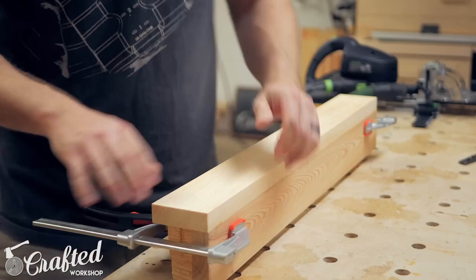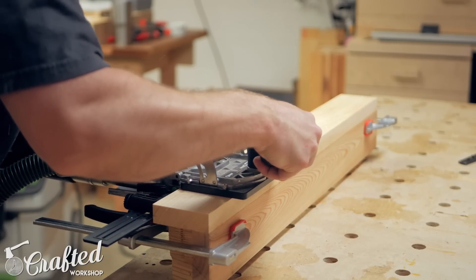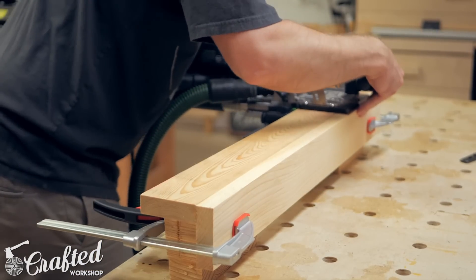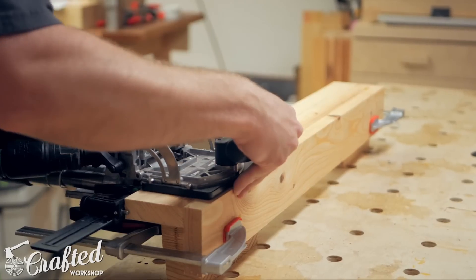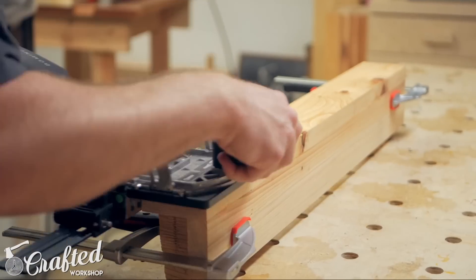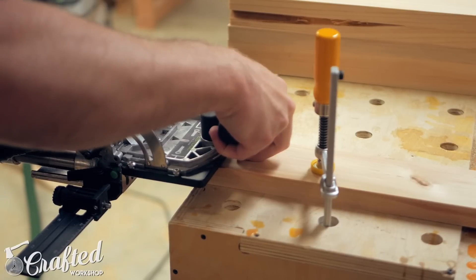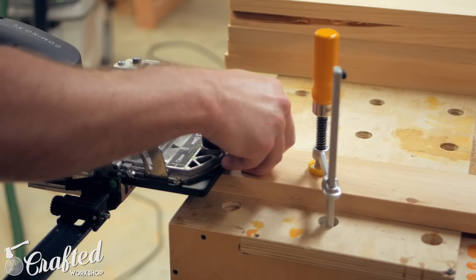Once the legs dried, I cut the joinery for the side assemblies of the vanities, which are made up of the legs along with the side frame pieces. I used dominoes for my joinery here, using 8mm dominoes in this 7/8-inch thick cypress, but pocket holes or dowels would work in the exact same way. First I cut the domino mortises in the legs, using the locating pins on the domino to quickly align the holes — these pins made creating the same hole locations on each leg extremely quick without having to measure. I cut the mortises for the side frame rails as well as the face frame rails at this step, since after assembling the side assemblies I won't have access to the legs again in the same way.